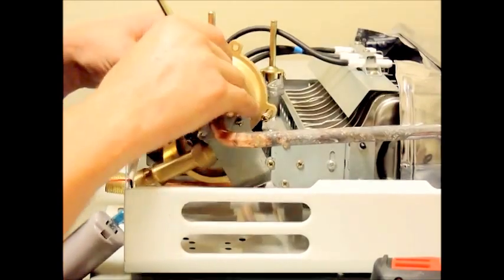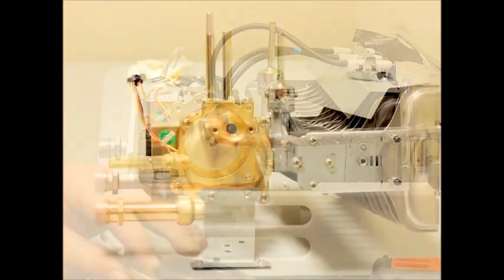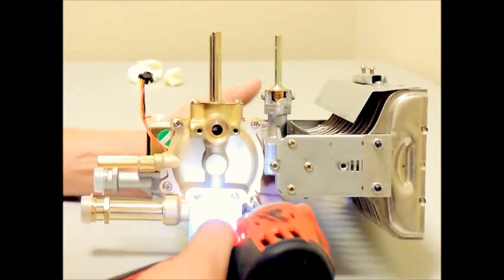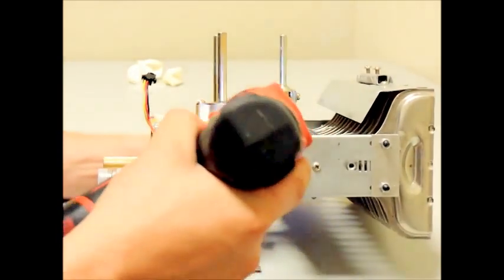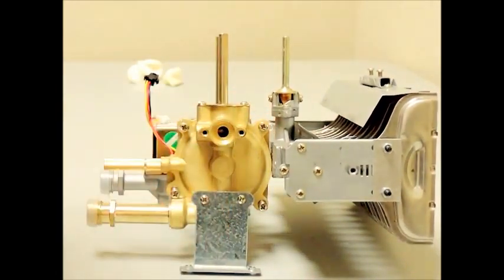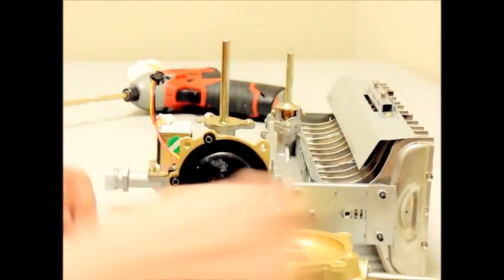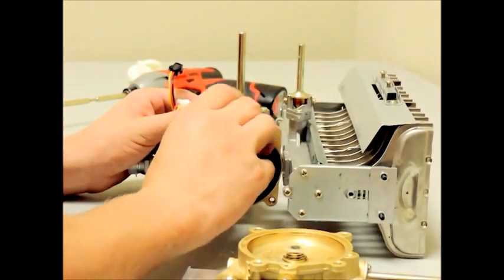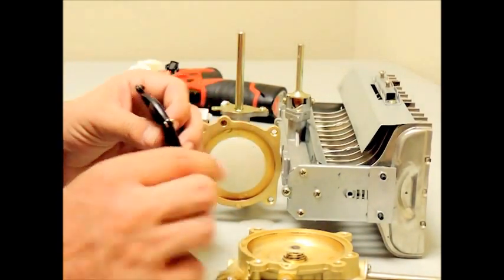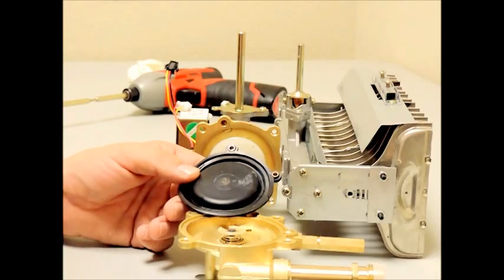Now you can carefully separate the water valve assembly and remove the old diaphragm. Please note, do not lose the small brass retaining collars. They are needed to be removed from your old diaphragm and inserted into your new replacement diaphragm.